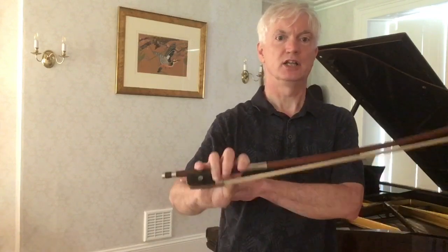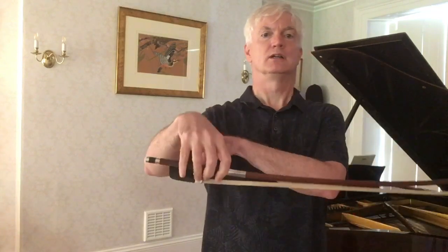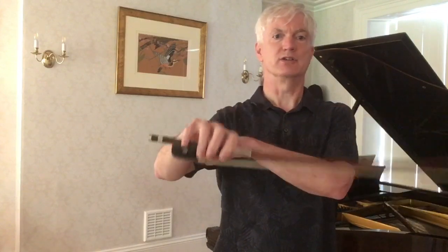The forearm stays still — the wrist is doing all the work — and the hair stays pointing towards the ground. That's the third exercise; you might have to do that for a while before you get good at it.